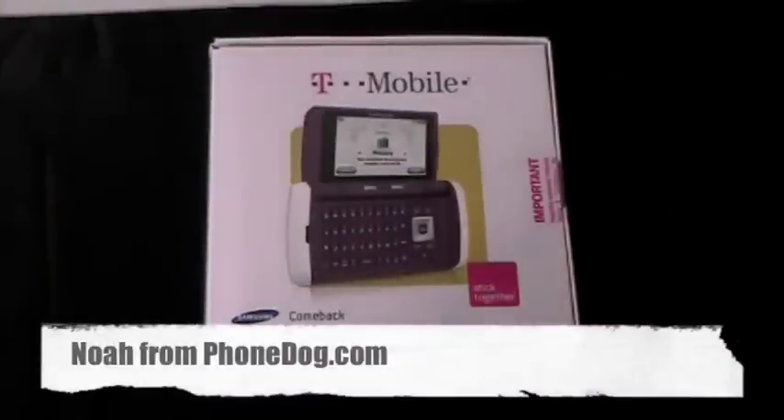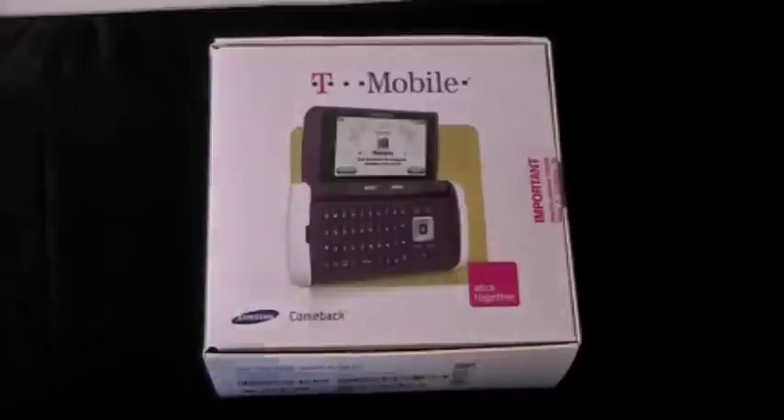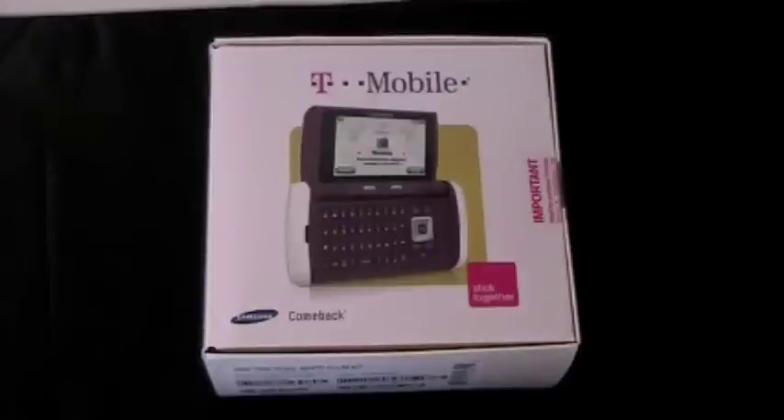Don't call it a comeback! Yeah, you get the idea. You know I had to make the joke, right? It's the Samsung Comeback. I sound like a little cool joke — I have his hairstyle, even if I don't have his biceps. What is up, everybody? I'm Noah from PhoneDog.com. This is the Samsung Comeback for T-Mobile.